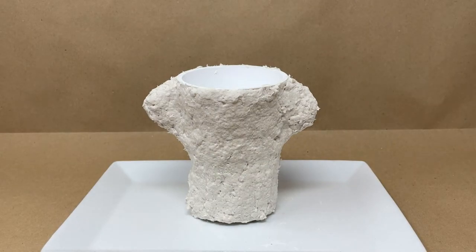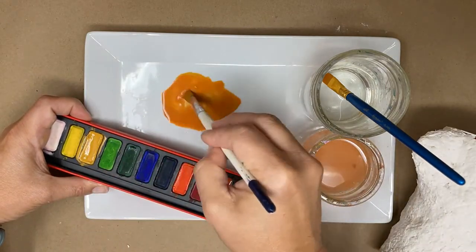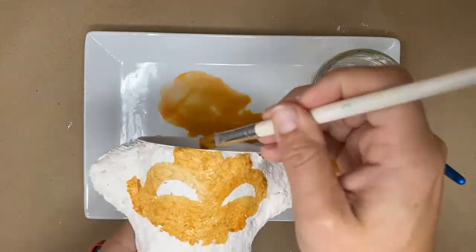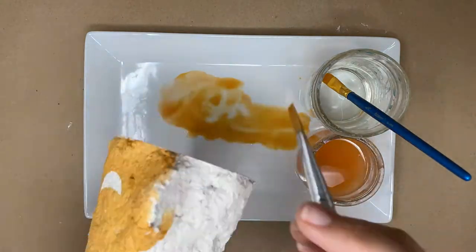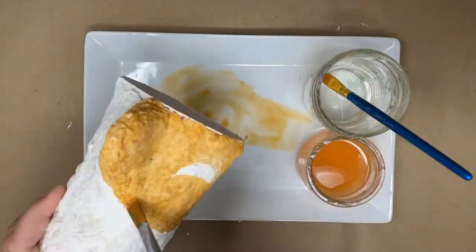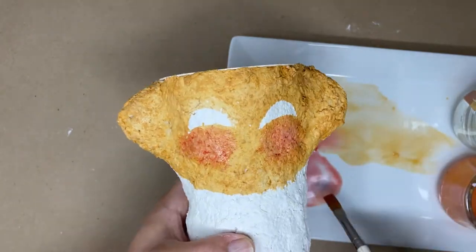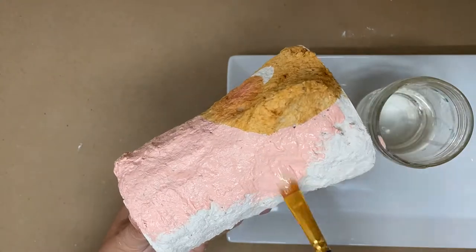Allow the air-dry clay to dry for 24 hours or until fully dry. Gather your supplies for painting. Use watercolor to paint the face, then use acrylic paint to paint the rest of the face vase with a solid color.